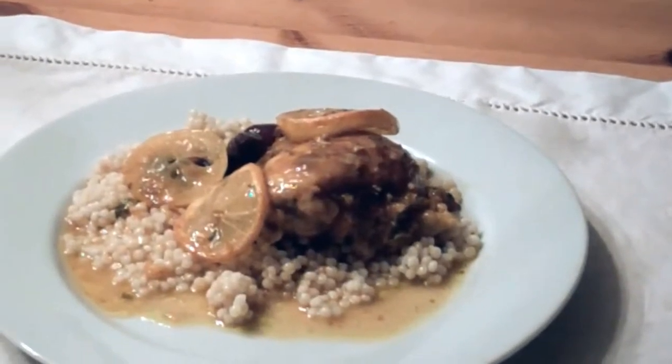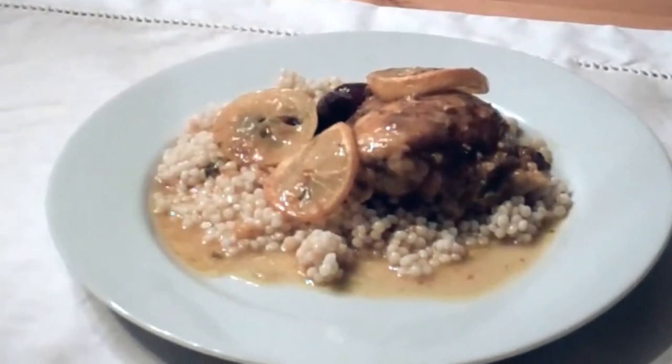Fantabulous is what this is. And there you have it — my favorite, Moroccan chicken with olives. How can you go wrong?